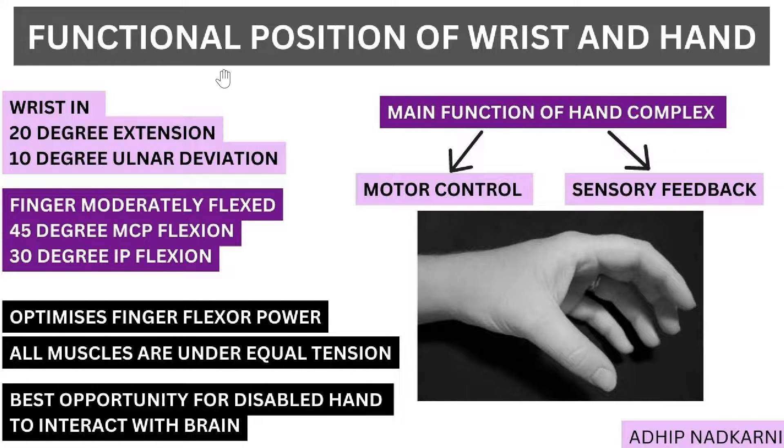Today we are going to talk about the functional position of your wrist and hand, which is the last topic. You can see the picture over here — that is the functional position. Before we understand the position, we need to understand what is the major function of your hand complex. The two major functions are: motor control, because you have to hold the object and manipulate it within your hand.